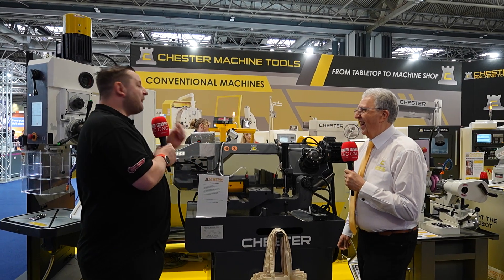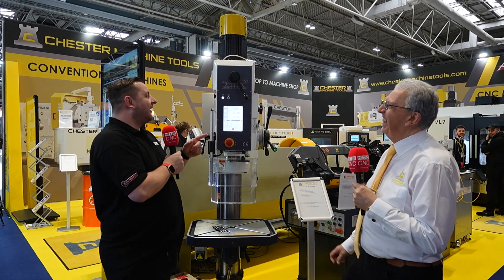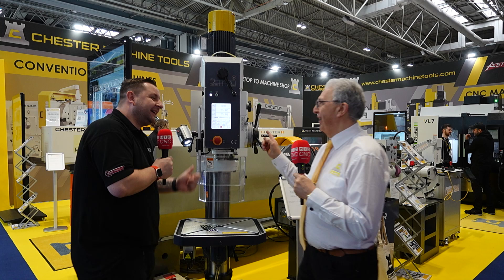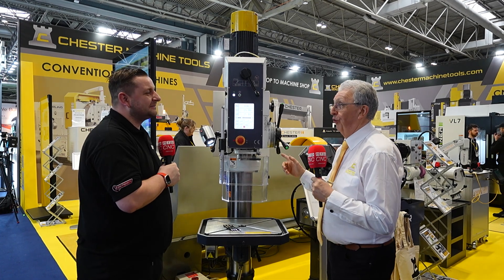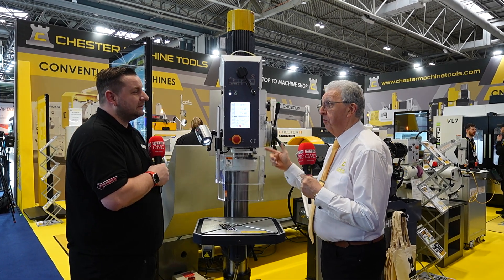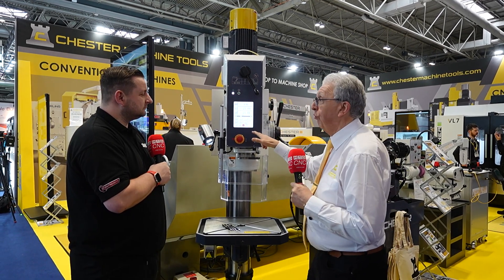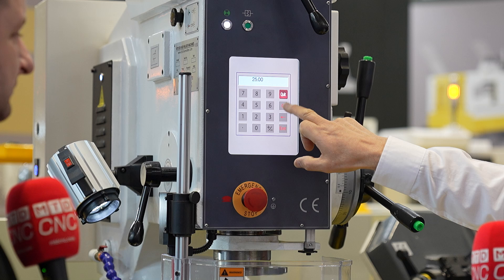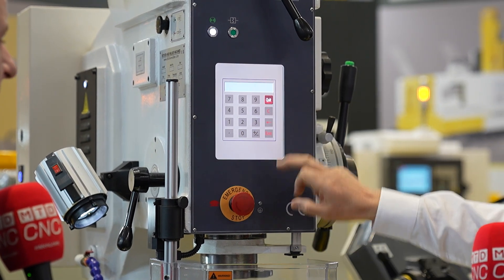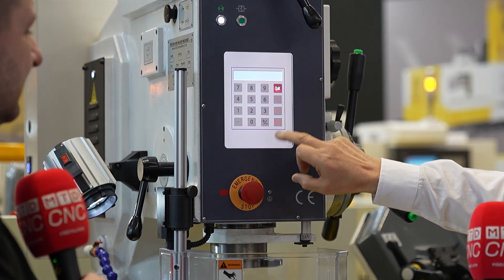Moving on to a favorite machine — this may be one of the most talked-about machines at the show, because everybody thinks this is a DRO, but it isn't. It's a drilling machine with a touch screen — brand new this year. Instead of trying to figure out where you want to be, you can actually set the limit of where you want to go. You clear it, put the direction on the drill, set a limit, and press enter.